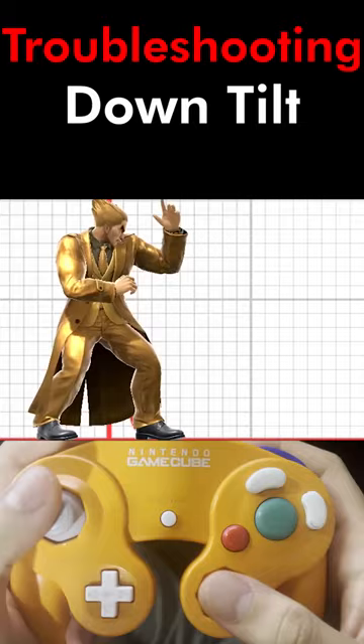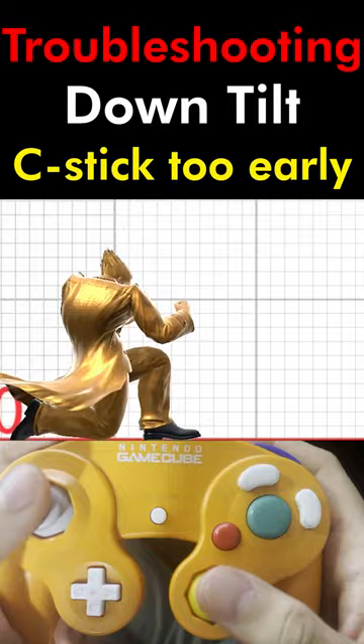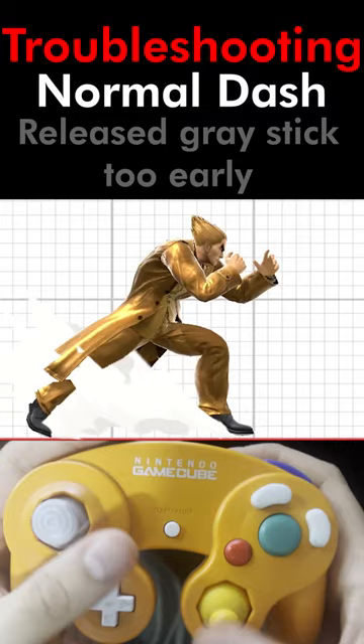If Kazuya does a down tilt in place, that's because you flick the C-Stick before you held the analog stick. If Kazuya does a normal dash or a dash into down tilt, that's because you let go of the analog stick too fast. Remember, you have to hold the analog stick, not flick it like you would the C-Stick.